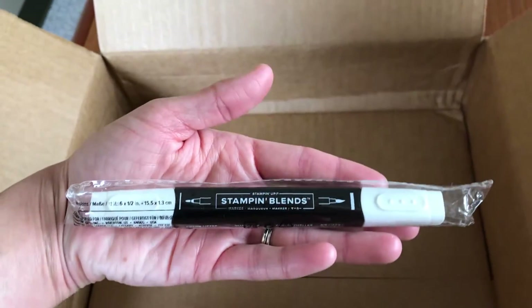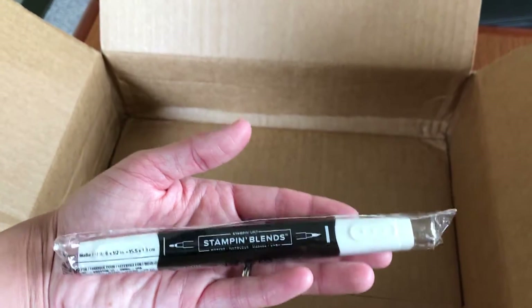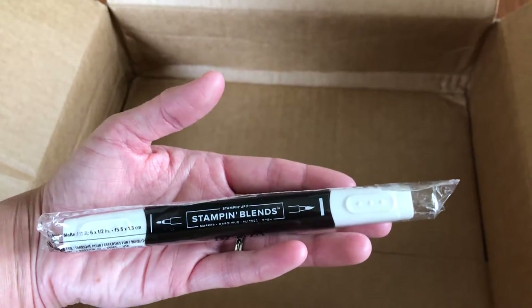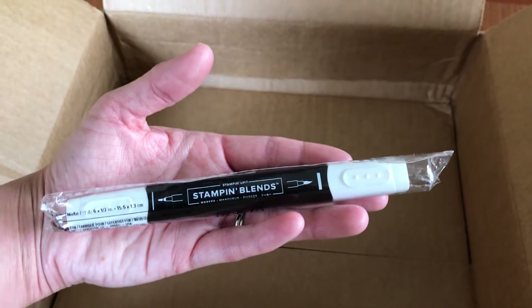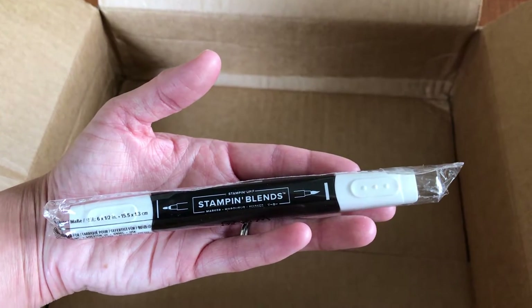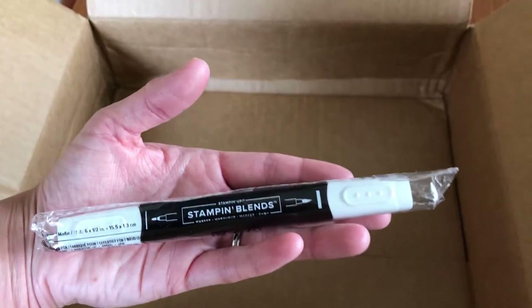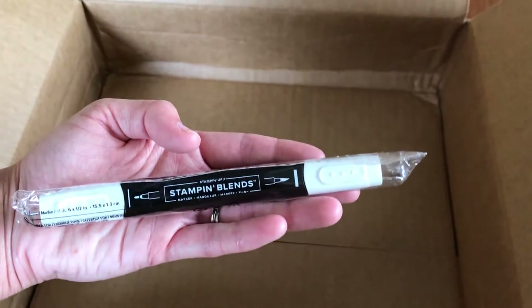I know that I'm going to want to invest in the Stampin' Blends, so I went ahead on faith and got the Stampin' Blends Color Lifter before I had any of the colors. Stampin' Blends are like an alcohol ink marker that you use to color in your images and, like the name suggests, they blend really well. You can use this color lifter to blend even more and to take some of that color away. They have a light and dark version of each color, and you can use this to create almost a third, lighter shade — and it helps blend them all together.